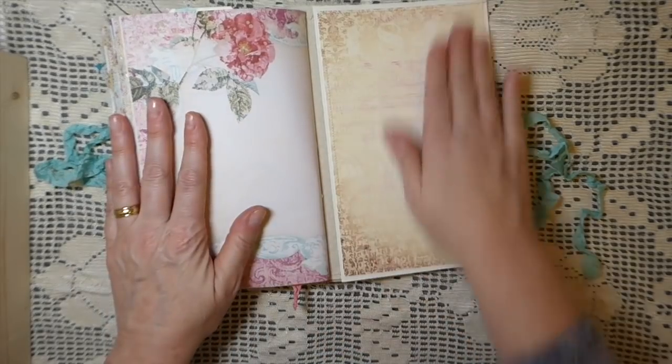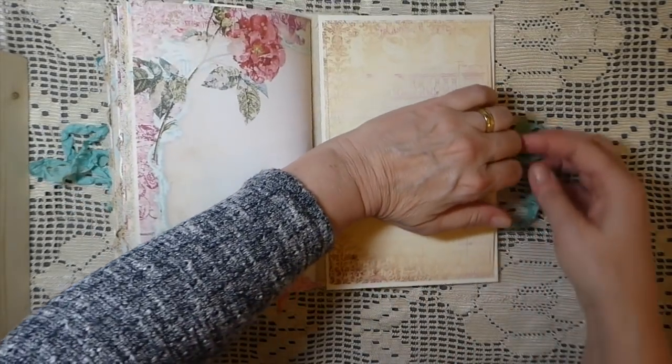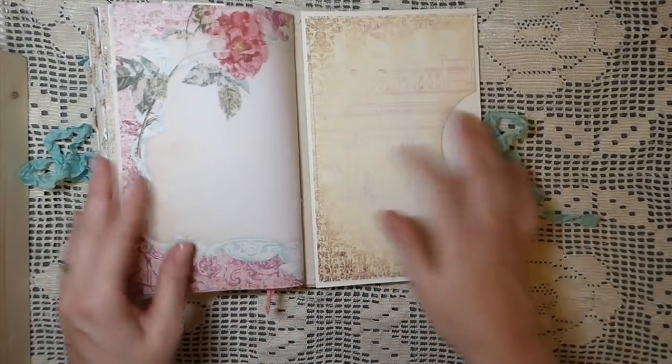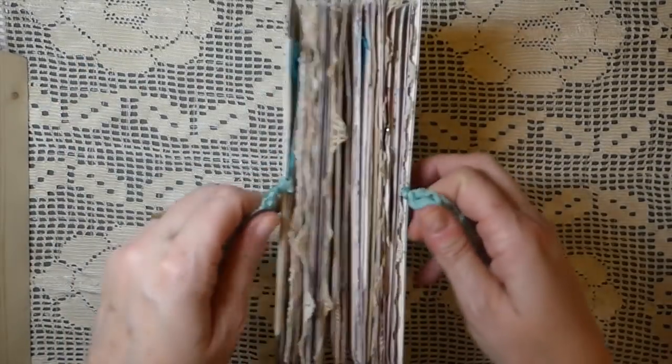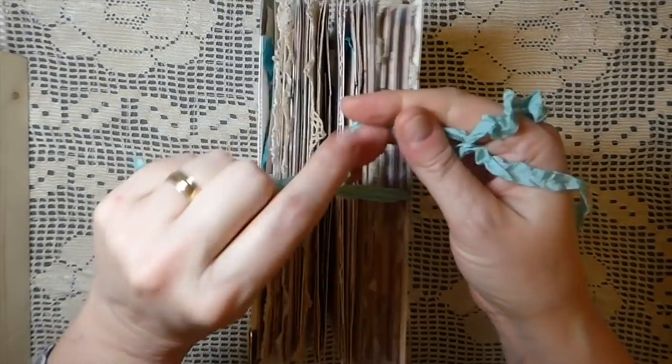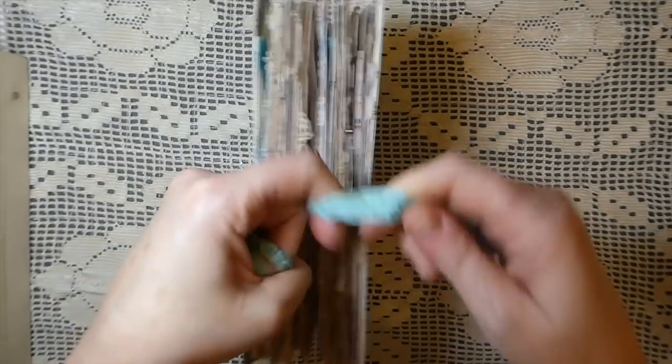This is the back of the journal — here I've just made one big pocket and I thought you could just add whatever you wanted inside of that. And that's the back of the journal. I just wanted to take the time to do a quick flip through, since you can't always see in photos how things look.